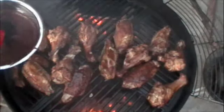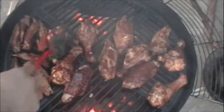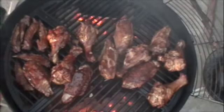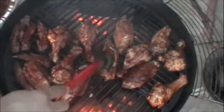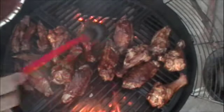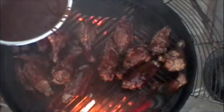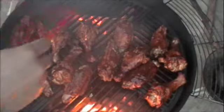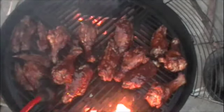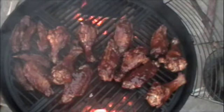I'm going to go ahead and start basting this with the barbecue sauce. As you can see you can start seeing the bones and how they're turning white — that's what you want to look for. If the bones aren't white on your chicken or whatever you're cooking, it's not done yet. This stuff smells really really good.